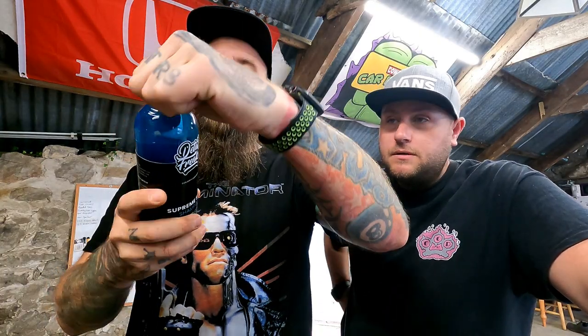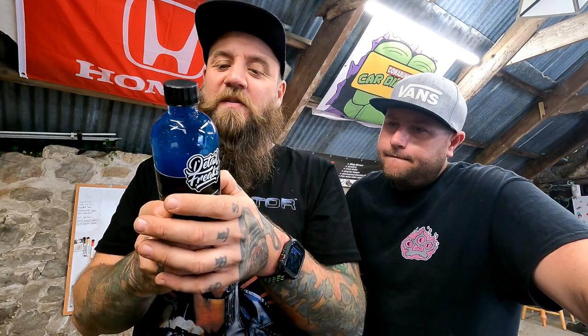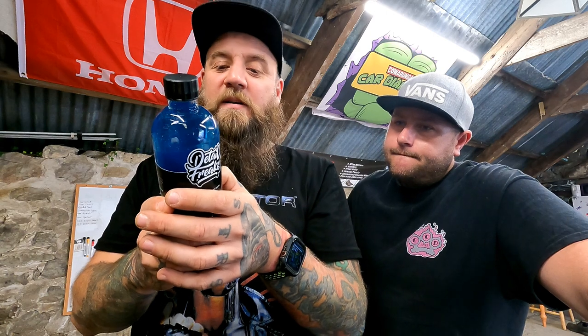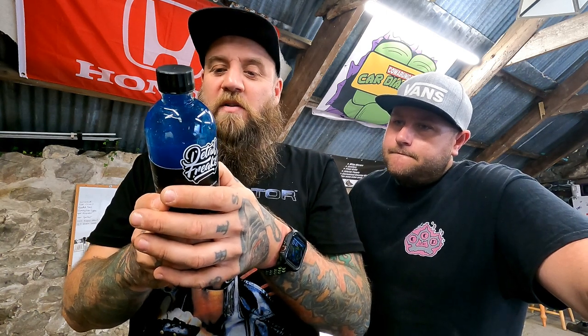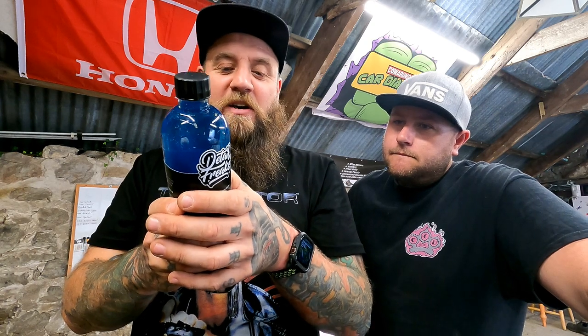Good God, it's good. Let's have a little read, shall we? The Detail Freak Supreme Car Shampoo is bubblegum scented and cuts through dirt with ease while not stripping through any existing layers of wax. It's especially created with lubricants to give a smooth feel as you wash your car. It reduces marring,